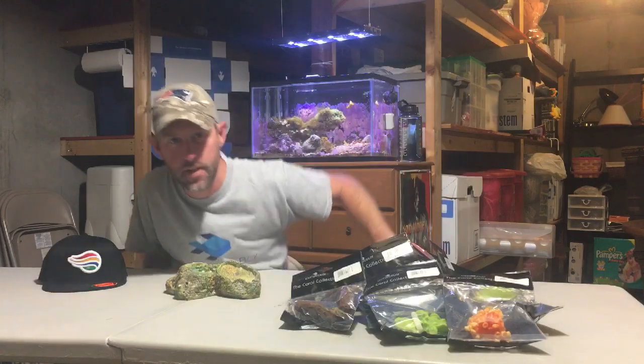What's up YouTube? Mike from Mass here, Mass Aquariums. Long time, no video. Been on vacation with the family, enjoying some time with my family and my kids.